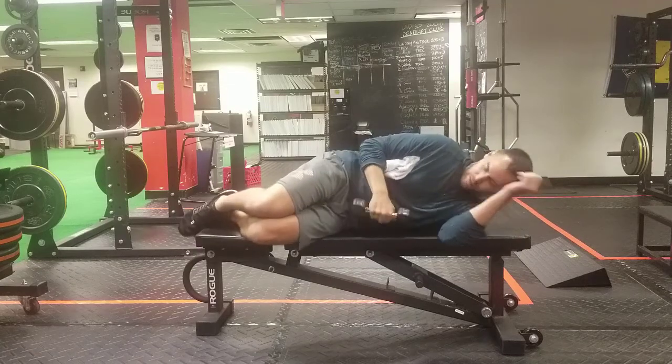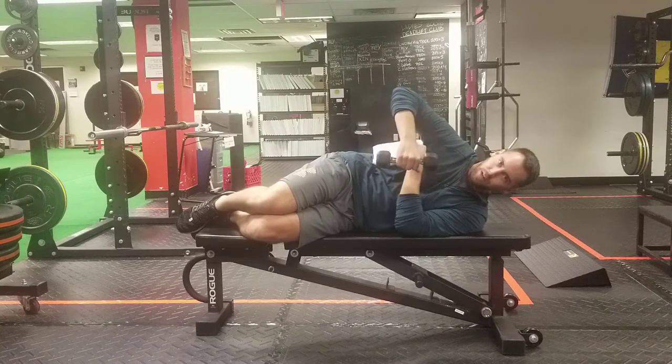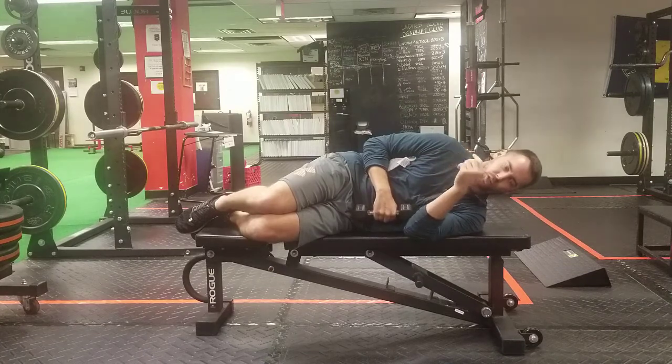Alright, so this is a sideline shoulder external rotation. You've probably seen this in a lot of videos, but we're going to pay very close attention to the details.